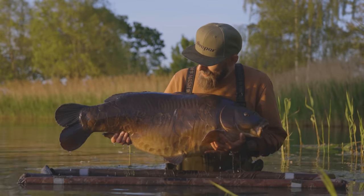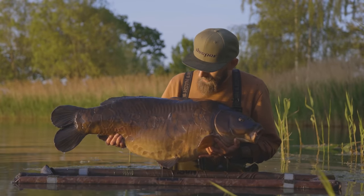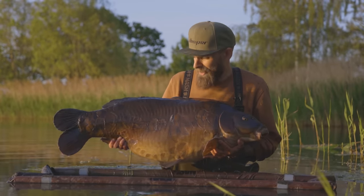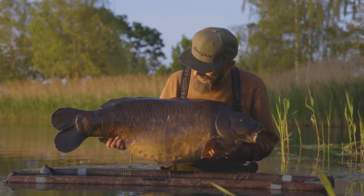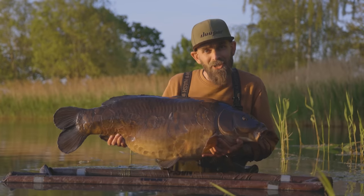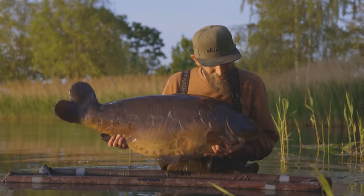41 pounds, 4 ounces of Church Lake Mirror — a fish called Houdini. Definitely one of the most wanted and mega, mega incredible carp, and one I'm extremely happy to have in my net.